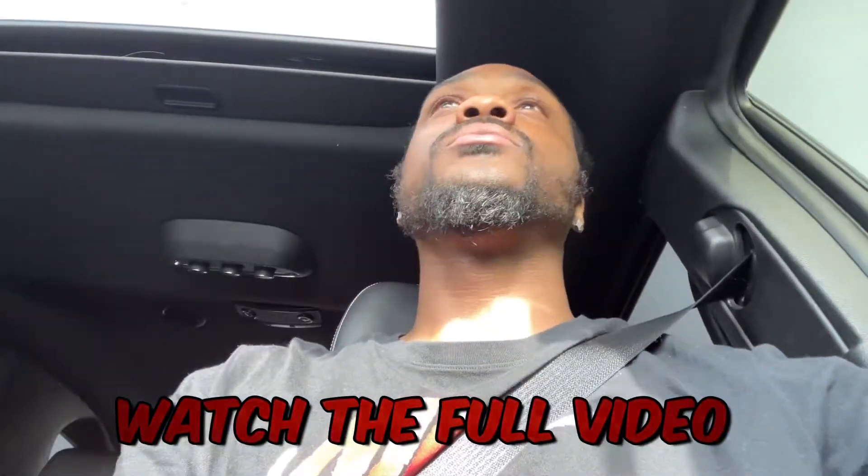Before we can start with the video man, if you're new to the channel, hit that subscribe button right now. Watch the full video, also turn the post notification bells on so you know when I'm posting new content. I appreciate you for sharing the video as well, hit that like button if you like the video, and comment down below.